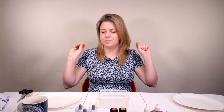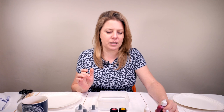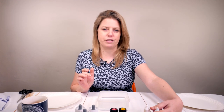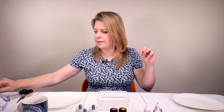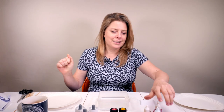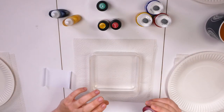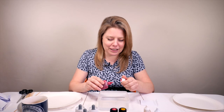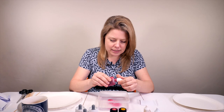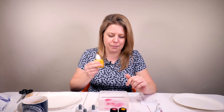So we've got our little tub of water here. I'm going to use two colors in each and then transfer them onto these little pieces of card. Make sure that you always shake the bottles of any marbling paint or ink that you're using — always give it a good shake. I'm going to put a few drops in.